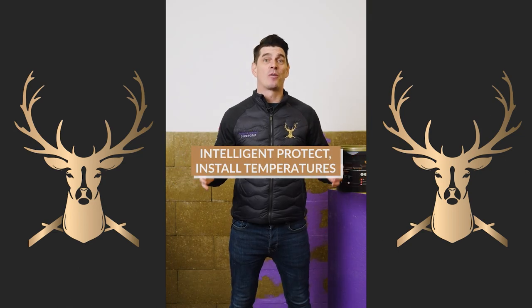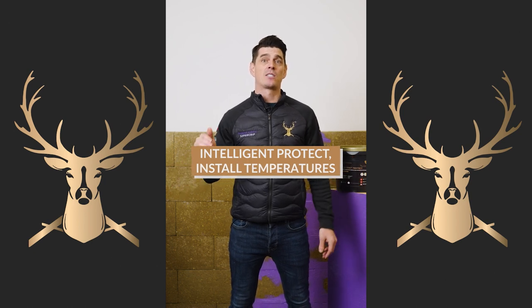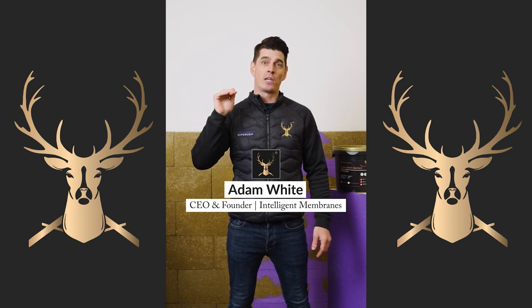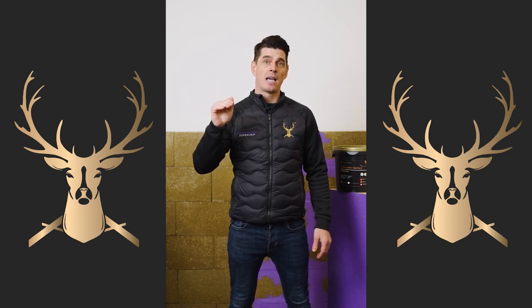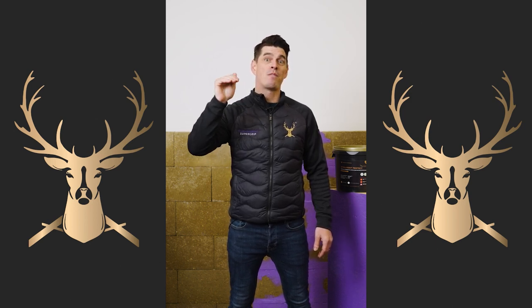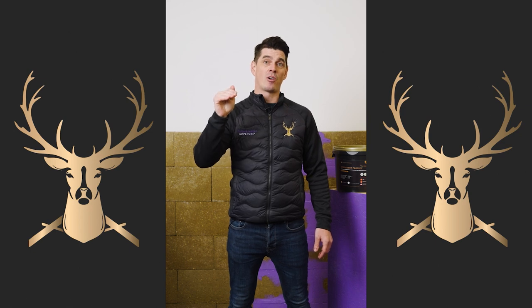What are the install temperatures of Intelligent Protect? It has to be above 5 degrees Celsius or 41 degrees Fahrenheit before you can install Intelligent Protect, and it has to stay above 5 degrees Celsius and 41 degrees Fahrenheit whilst it's drying as well.